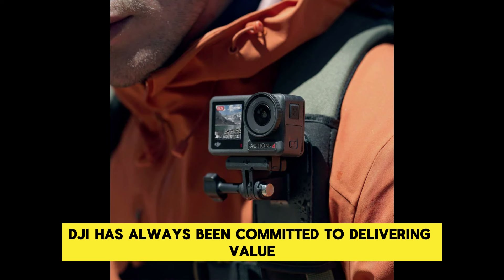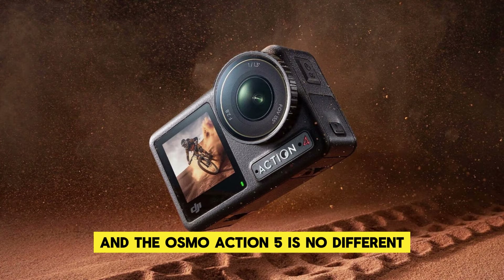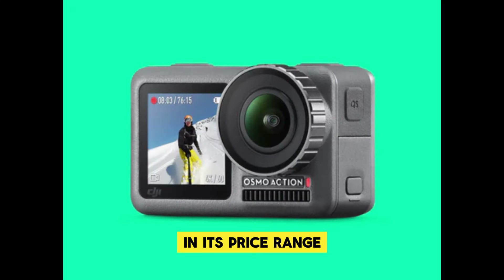DJI has always been committed to delivering value, and the Osmo Action 5 is no different. Despite being the more affordable option, it will still offer features that make it stand out in its price range.